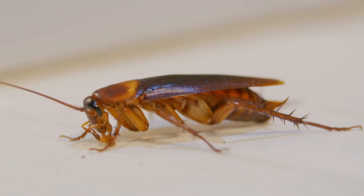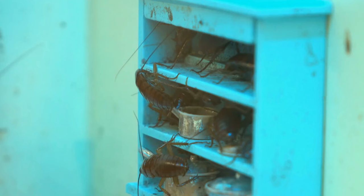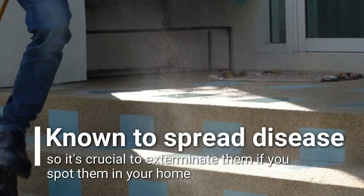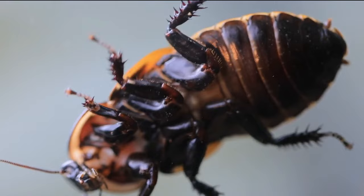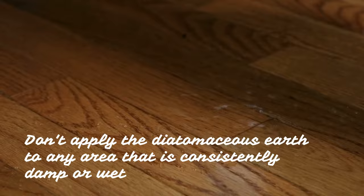Cockroaches. Cockroaches have been around for millions of years and are the most resilient pests. They can squeeze into tiny cracks and crevices and are often hard to spot. Cockroaches are known to spread disease, so it's crucial to exterminate them if you spot them in your home. To use diatomaceous earth, sprinkle it in areas where cockroaches are seen or suspected. Dust lightly, since cockroaches won't step on diatomaceous earth if the dusting is too heavy. Apply it anywhere cockroaches can hide, enter your home, or where food is commonly dropped. Don't apply it to any area that is consistently damp or wet, since wet diatomaceous earth will not kill insects.